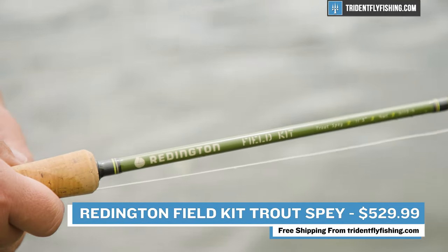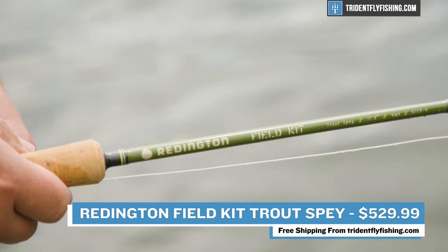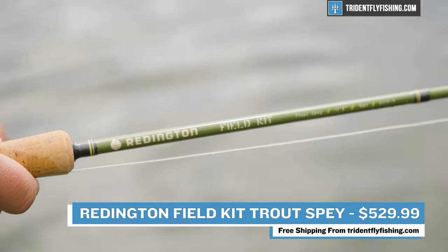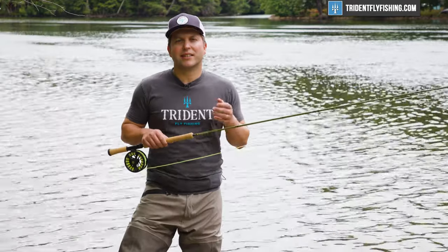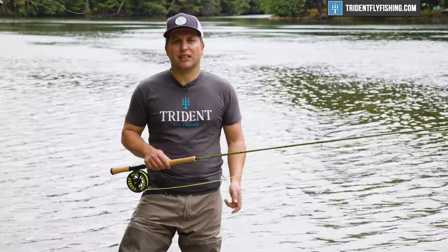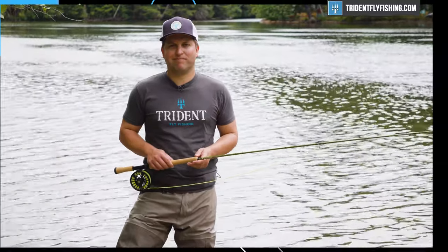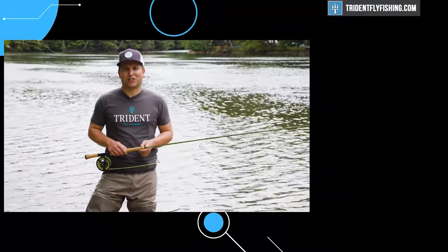It's just a one-stop shop to get out there and give Trout Spay a try. And I think this is an absolute home run from Reddington. It's just a hair over $500. The Trout Spay Field Kit is definitely not the cheapest beginner setup out there, but it's going to be one of the easiest and one of the best. Let us know what you think about this field kit and what your favorite Trout Spay setup is by leaving a comment in the box below. I'm Ben. Thanks for watching. We'll see you next time.